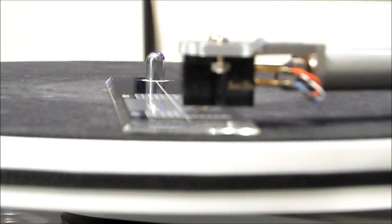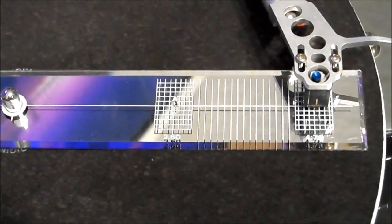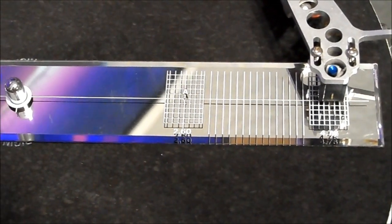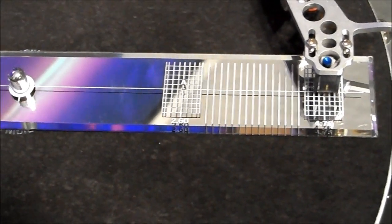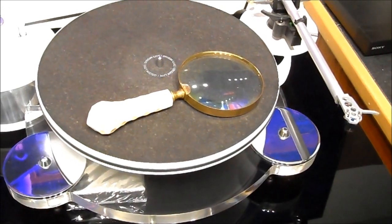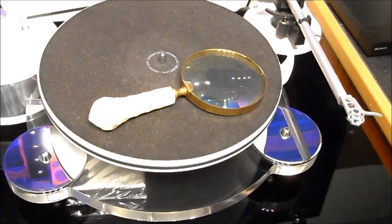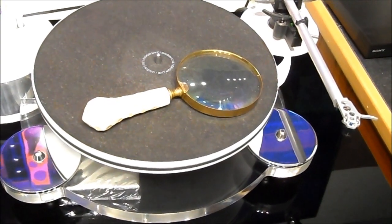To set cartridge alignment, place the alignment protractor on the platter. There's a small dot in the middle — the stylus should be right on the line at point A, then you move it over to point B and square it up there too. A magnifying glass comes in handy when you're trying to see all those fine lines.